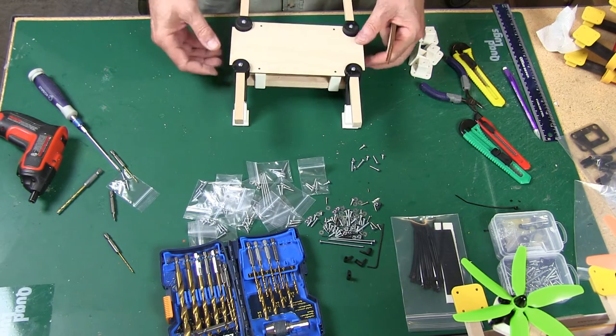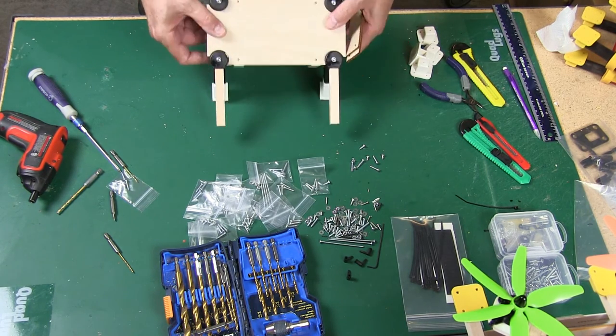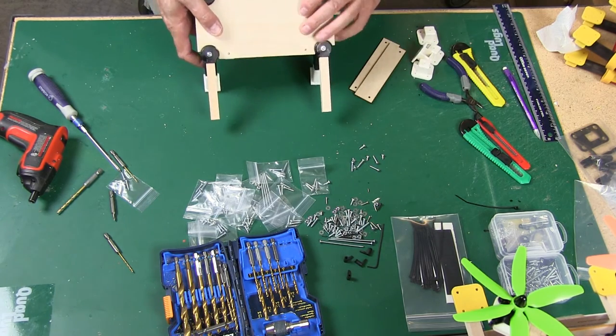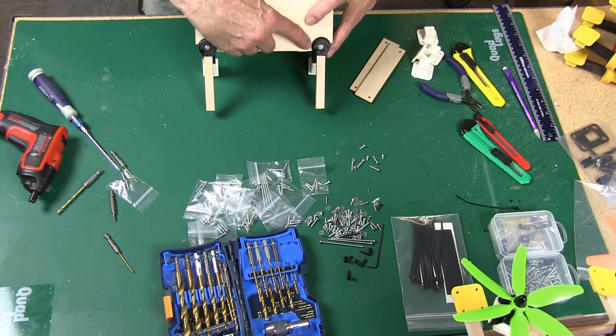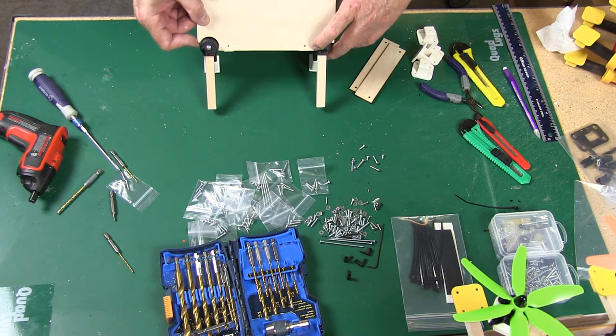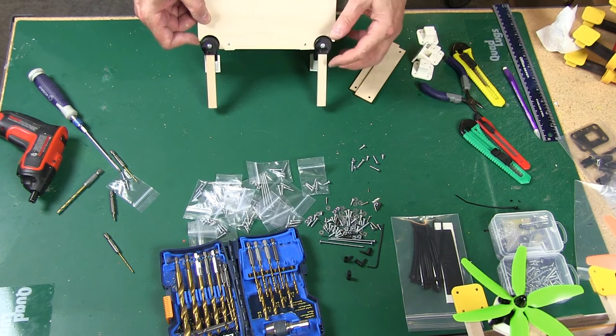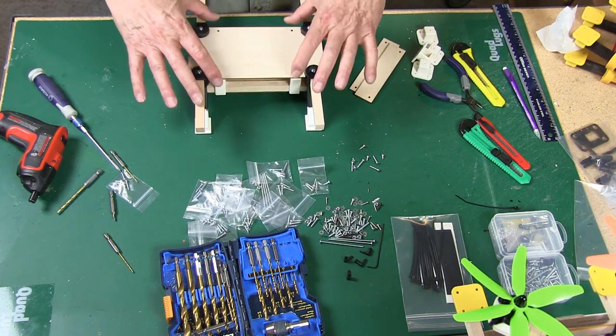Now we're going to get our screws and put our arms on. Put our little washer on, put it in, make sure all the residue is out. Put our nut on the back side, pull it underneath to get it started. We're going to cinch them down a little bit. Take another arm — 1/8" bit, a little bit of pressure, it'll act as a bit guide, bring it on through. You'll know when you go through on the second piece of square wood.